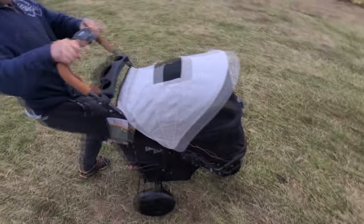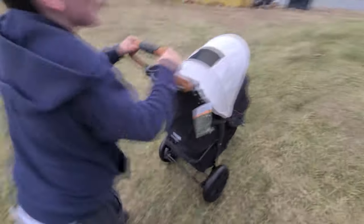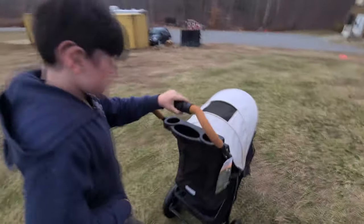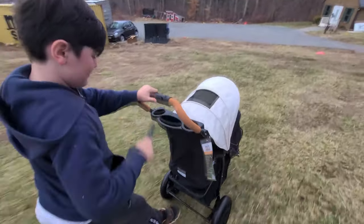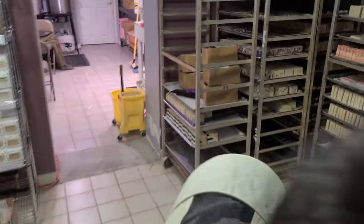All right, let's go. The brakes are on. All right — we good? Yep. All right, let's go. It's cold, it's very cold. It's snowing out here. And you're supposed to be in class. Okay, here it comes. Shh, quiet.